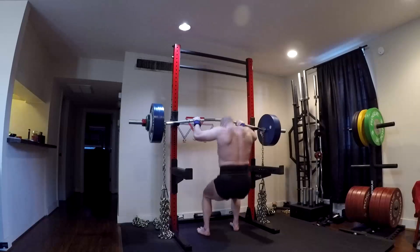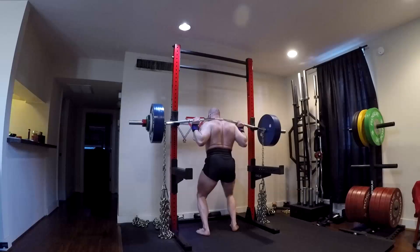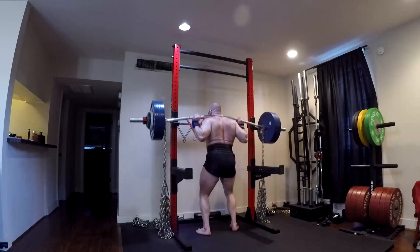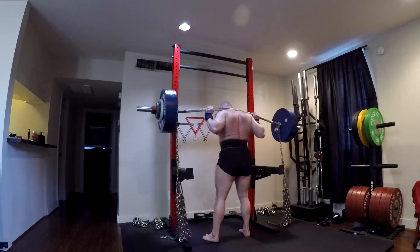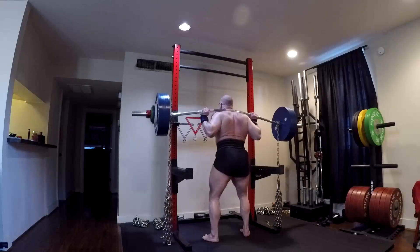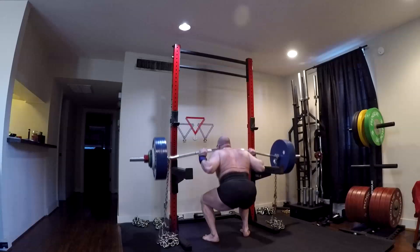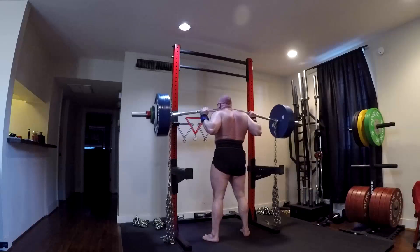Because let's be honest, at the end of the day, whatever Wilks score or body weight multiplier you throw out there, a guy who deadlifts 900 pounds is stronger than you — except for probably the one guy listening who deadlifts 900 pounds. The guy who squats 800 and deadlifts 900, it probably doesn't matter how much he weighs. He is stronger than you. That's called absolute strength.